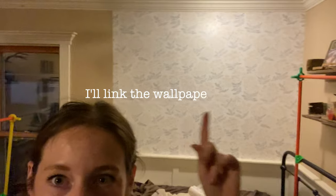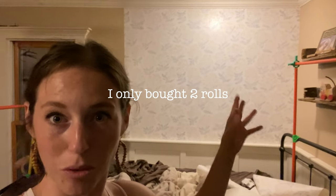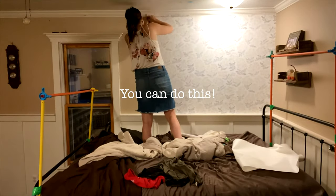I did have a little bit left on this roll, but to match up the print and everything, I was only able to do this much with one roll. So depending on your pattern, you might end up investing in a lot of rolls. This is probably like a four foot by five foot area. I do have a pretty good piece left, but it's just a little too short for another panel. So I'm going to open up the other roll, and over here I have the window so I won't need quite as much over there anyway.